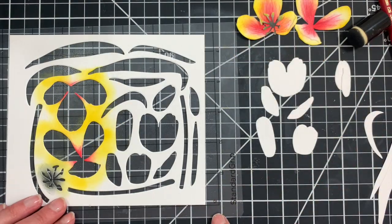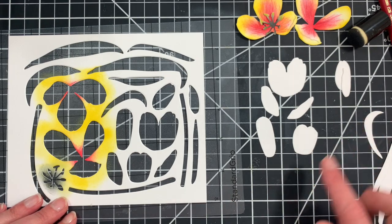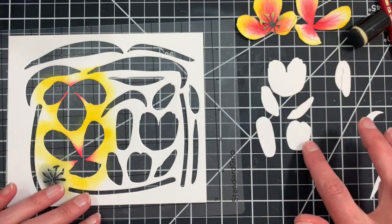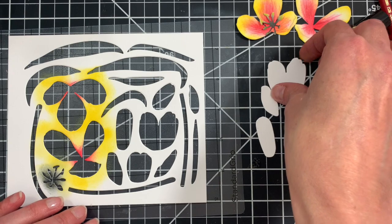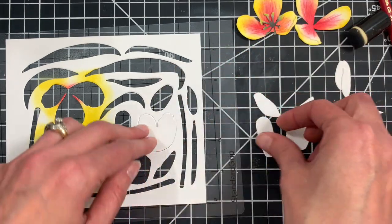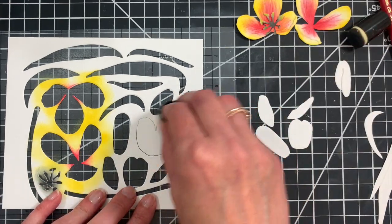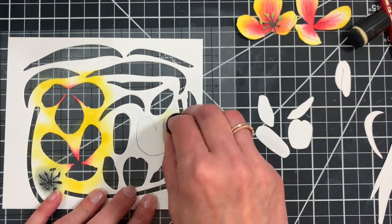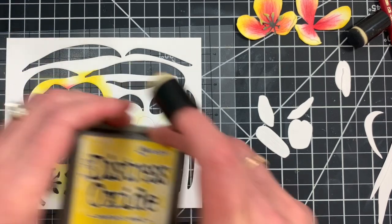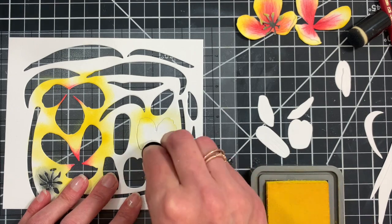We're going to set our large flower pieces aside and assemble everything later. Now we'll move on to the more closed tulip bloom, which consists of five pieces. Your die set will come with an assembly guide so you can refer to that for which pieces go with which flower. I'm going to continue with inking using my Mustard Seed and Festive Berries inks and also add some colored pencil shading.